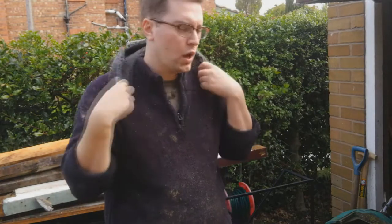It's brightened up a bit so I don't need my flappy ears anymore, but now it's time to assemble the frame.